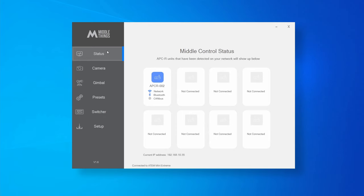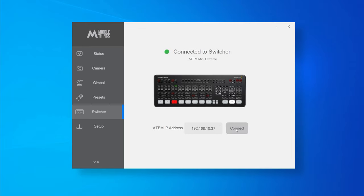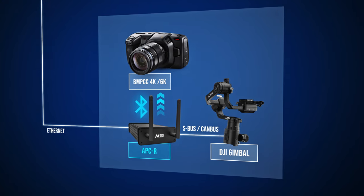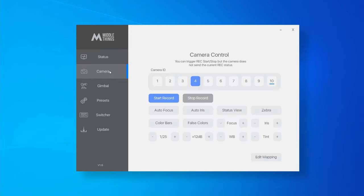You can now power the APCR with a USB power bank or directly on the Pocket 4K using a USB-C output adapter to the micro USB port of the APCR. Now that the APCR has Wi-Fi login and password stored, once powered up, wait around 30 seconds. The unit will show up in the Status page with a Wi-Fi icon in Metal Control. Then set your ATEM IP address in the Switcher tab, press Connect, and your ATEM will show up. Pair the APCR to the Blackmagic camera using Bluetooth, and you're ready to go.